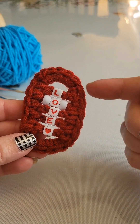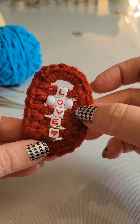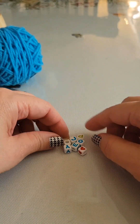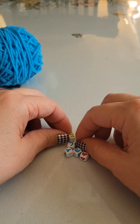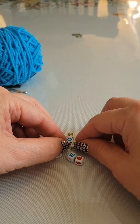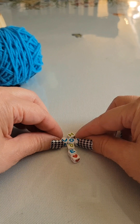For this tutorial I decided to use two inspirational words for my fidget cross keychain. You can certainly use one word with a combination of pony beads. In this particular tutorial I've chosen the word 'hope' and the word 'joy,' and I'm going to arrange them to make sure I have the correct letters and that it looks good.